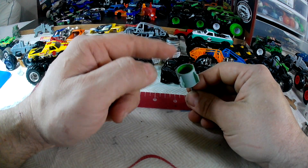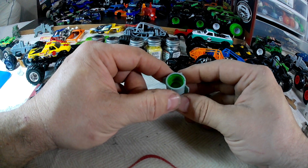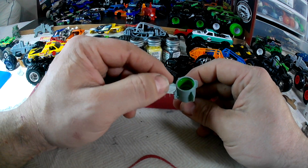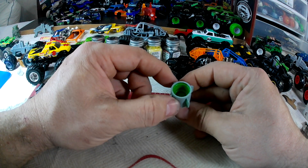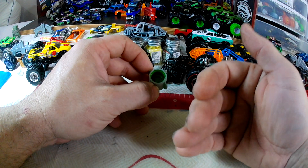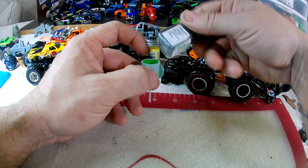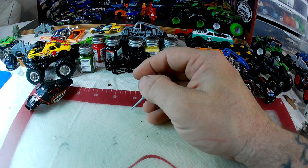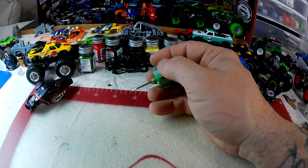I'm actually doing some experiments with silicone earplugs — stuffed them all down in there and then hit it with spray paint. I got the bead but I'm going to keep working on it until I get it right, because I hate doing the wheels. I do all my detail work with Testers paint — everything is done by me with a brush.